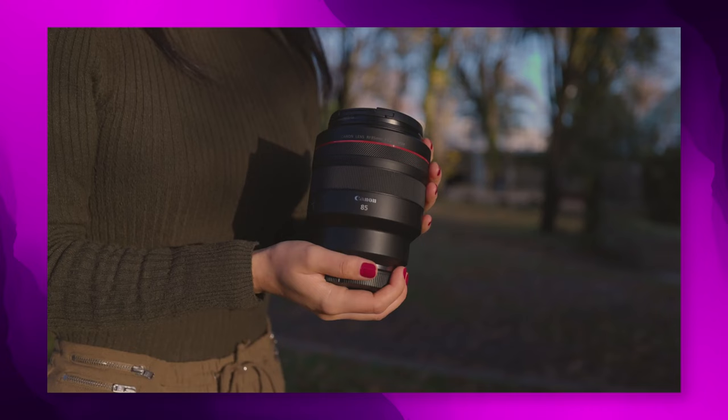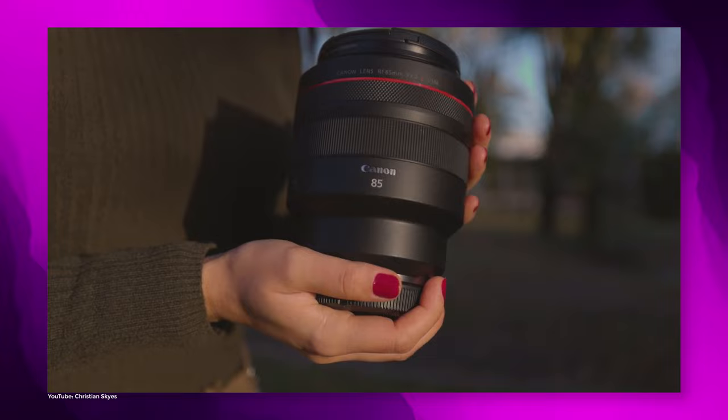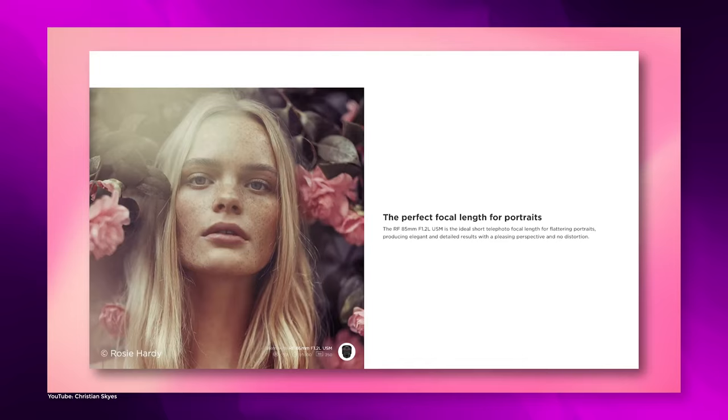Also, if you have some more money to spend and you'd like a lens that allows even more light and takes even better photos, have a look at my review of the Canon 85mm f1.2 L USM, link down below, or card in the top right corner.